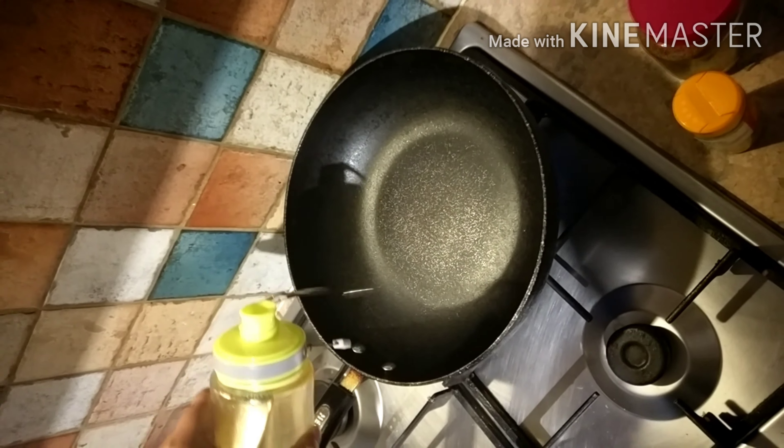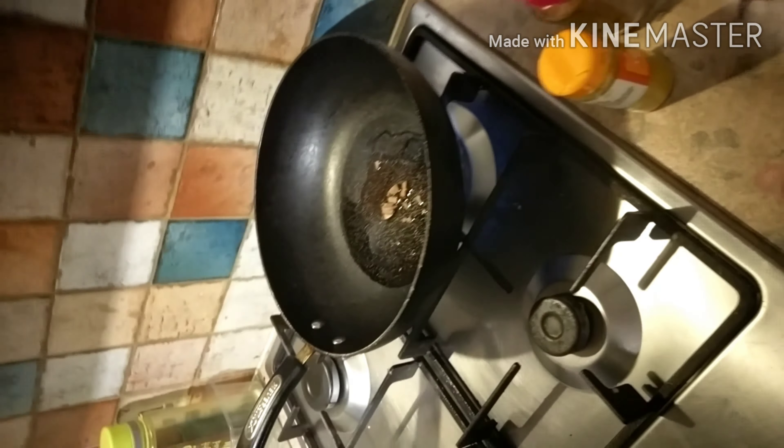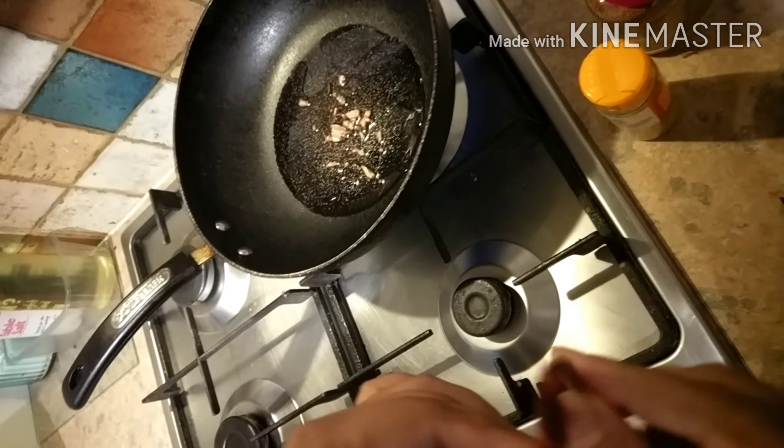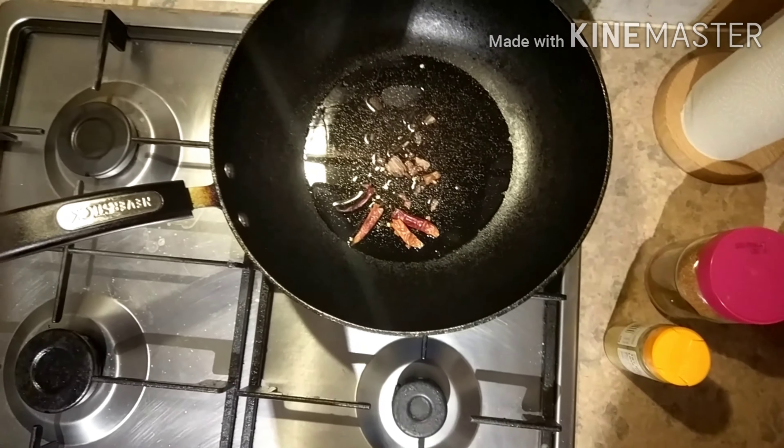We will put the gas on and heat the pan with very little oil. In that very little oil, the recipe will be prepared. We will add the whole garam masala into the oil, then add the red chillies, and stir after it gets started.